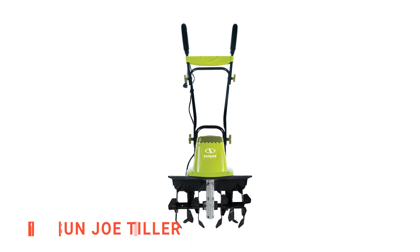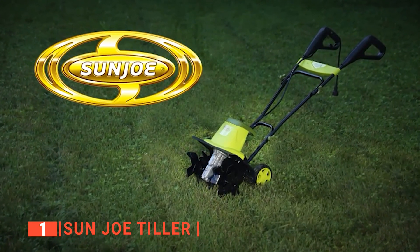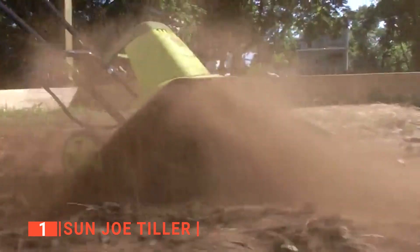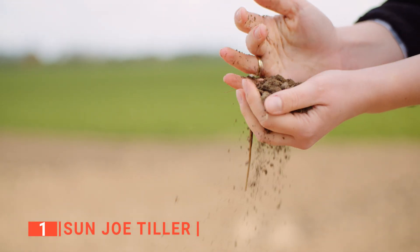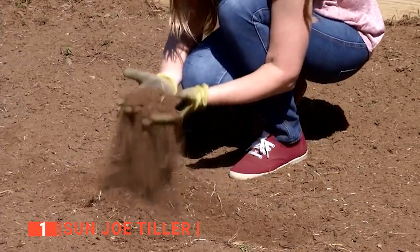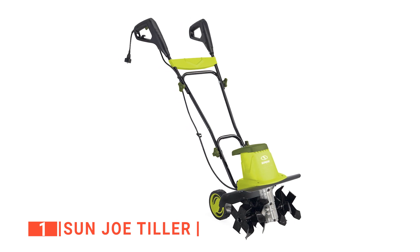Finally, our top tiller is the Sun Joe Tiller. This is another simple but powerful product that offers the same performance and even more than other bigger professional tillers. The Sun Joe is well-equipped with a powerful 13.5-amp motor that seamlessly cuts through the soil using its tines. In addition to preparing the seedbed, it is also a good weeder and can smoothly work your fertilizer down into the ground. It works with six individual angled tines that offer maximum durability and efficiency, and these tines can go as deep as 8 inches and as wide as 16 inches to dig up clogged soil so that water and air can penetrate.